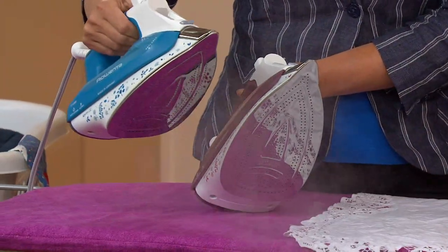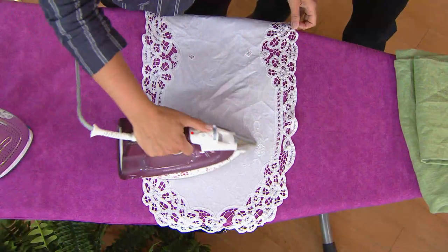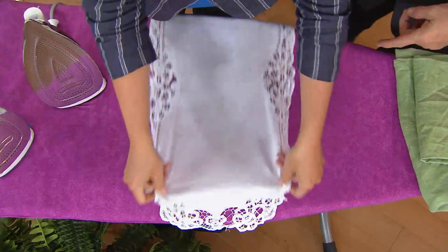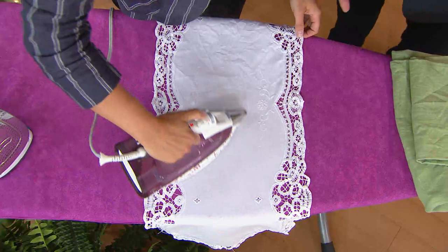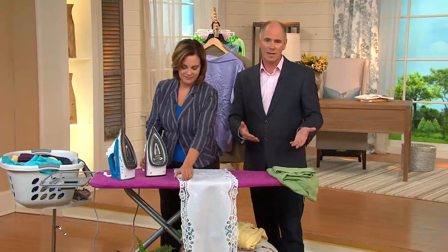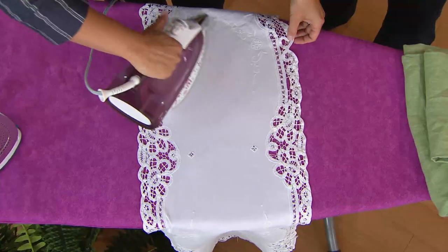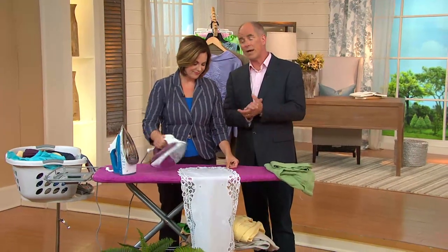Getting it done faster gives you more time to do the fun stuff in life. We're going to talk about something you cannot find anywhere else — the professional iron series. The highest wattage allowable on an iron is 1800 watts, and we're looking at 1700 watts here at a really amazing price. This is a $120 retail value at what we call a while-supplies-last price. We were able to buy all of them, so you won't find it at other retail or in catalogs.